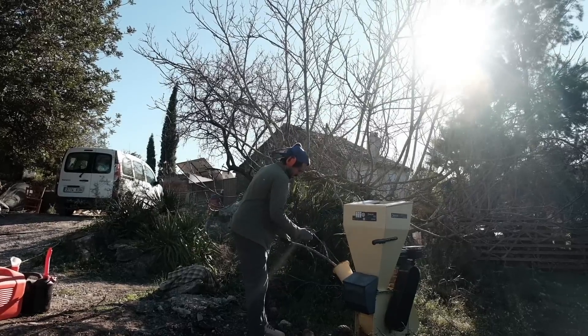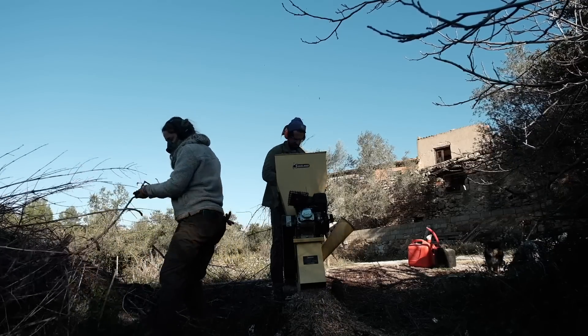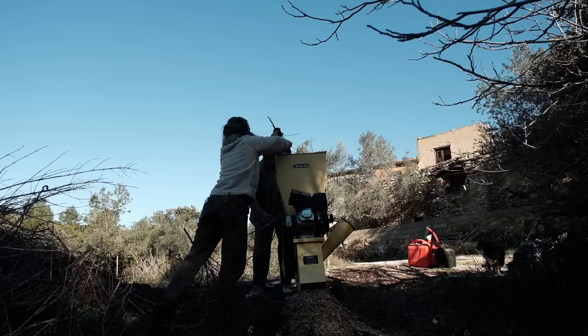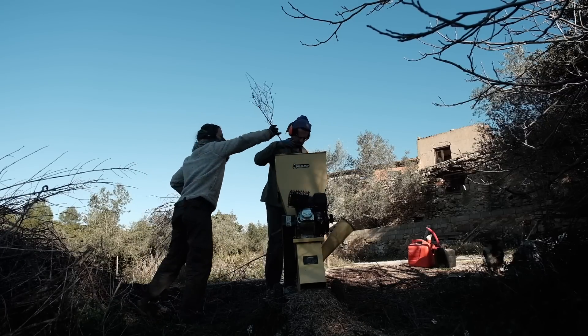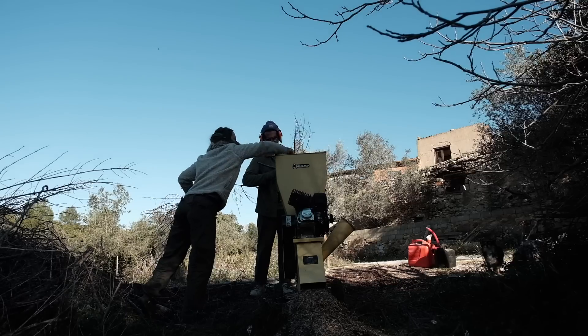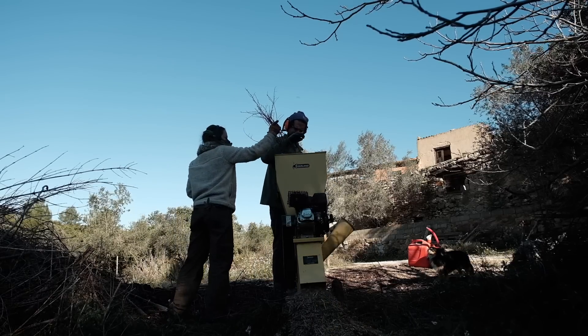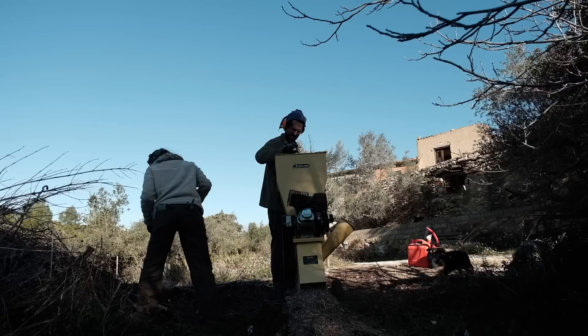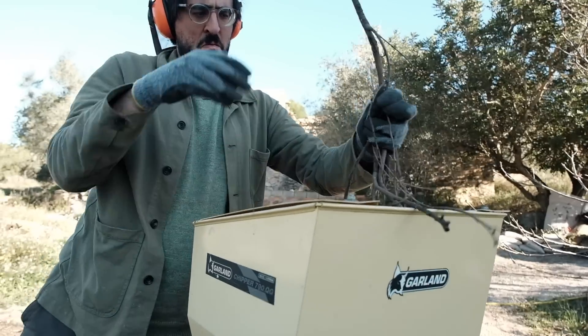Alongside planting the trees we also started working with the chipper to get through some of the many piles of branches accumulated over the last two years. Some of the piles were already here before we even bought the land. We knew this would be easier with two people so we waited for the weekends. We started without a clear method - just parked the machine next to a pile of branches, grabbed stuff from the pile and shoved it into one of the machine's two holes depending on the size of the branch.